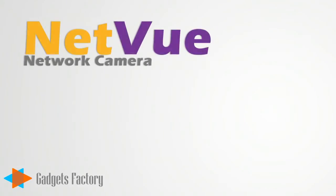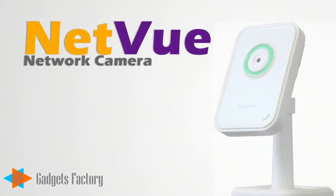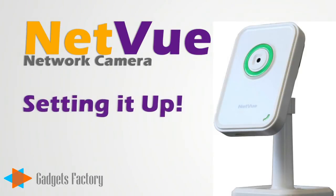GadgetsFactory.com offers you the exciting NetView network camera, and this video will show you just how easy it is to set it up.